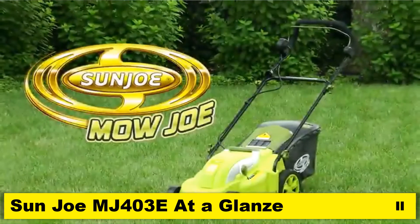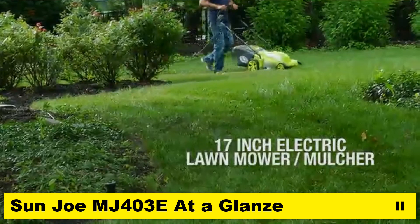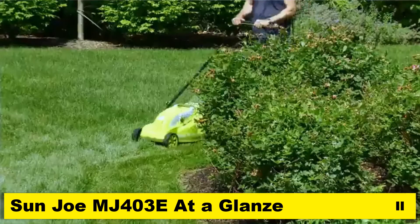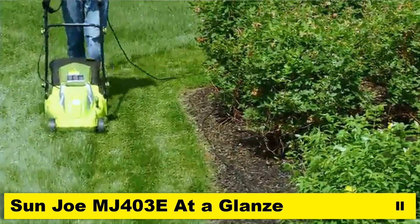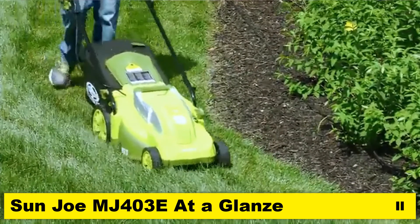Lawn care just got easier with the Mojo MJ403E, a 17-inch electric lawnmower and mulcher from Sunjo. With a powerful 13-amp electric motor, mowing your grass with Mojo means no more messy gas, oil, or toxic carbon emissions. Now your lawnmower can be as green as the grass it cuts.